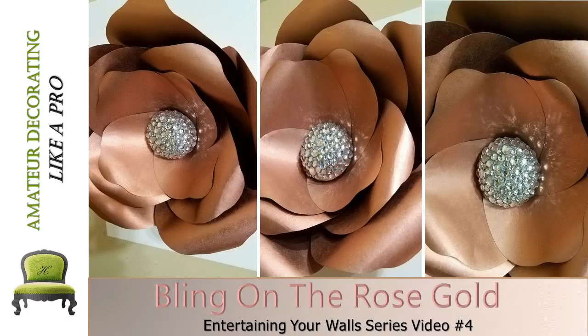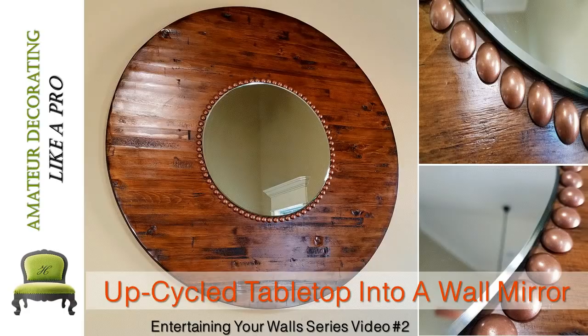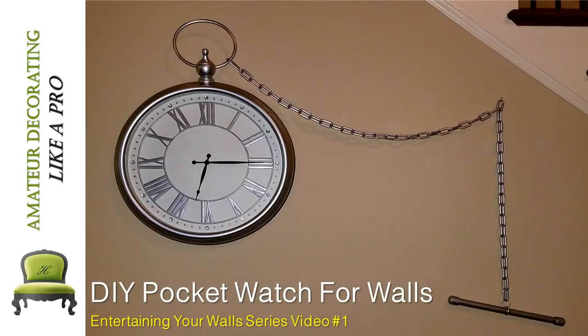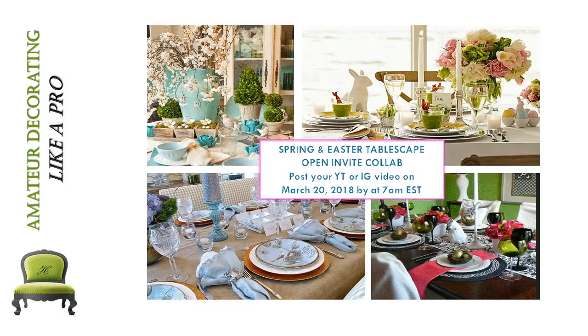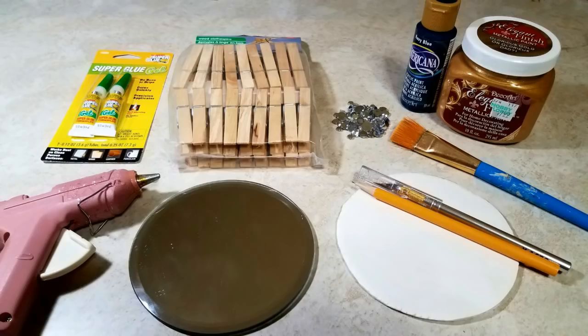Here we are again with another video in our Entertaining Your Walls series. Number four, we did rose gold roses. Number three, we duplicated artwork. Video number two, we upcycled a tabletop into a wall mirror. And in video number one, it was a pocket watch for your walls. Welcome to Amateur Decorating Like a Pro. I'm Catherine. Let's go ahead and go to work.